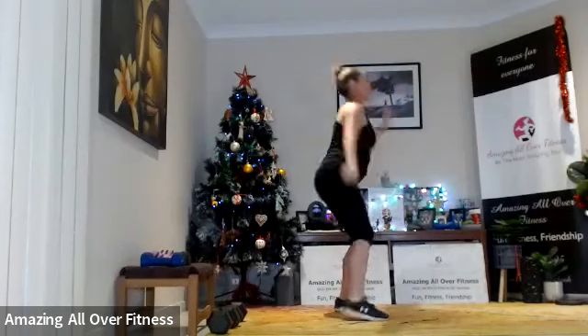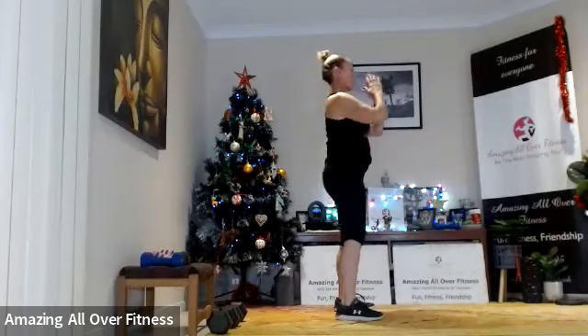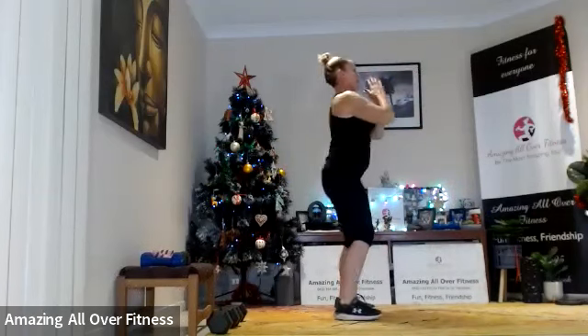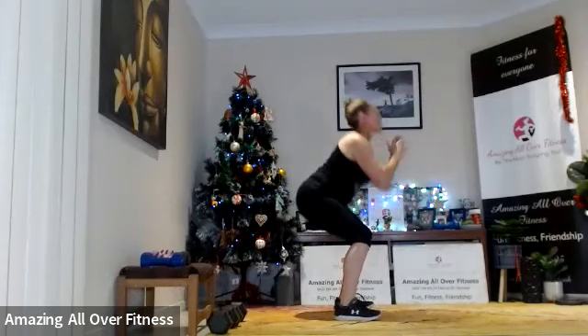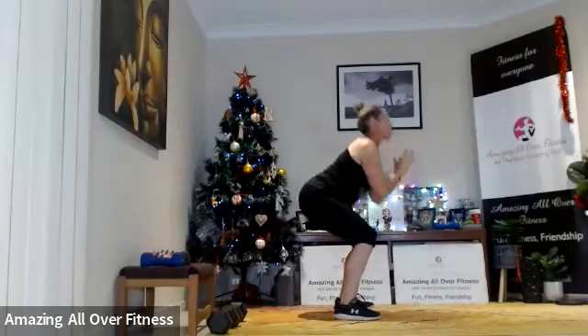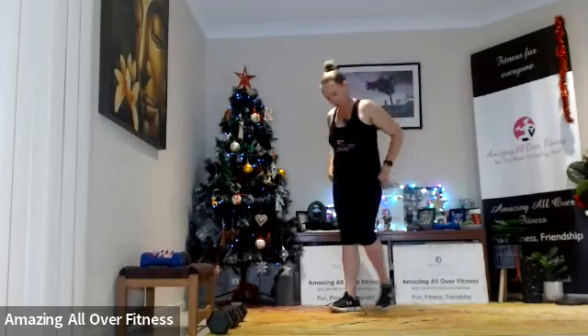You might just want to reach towards the knee rather than the foot — you don't want to round in those shoulders. Excellent — a little rest here. Now we're going to go to a lunge pulse.